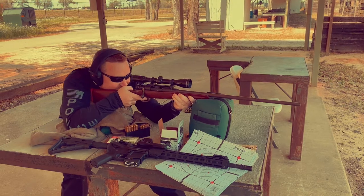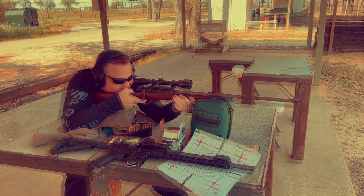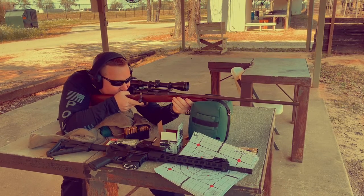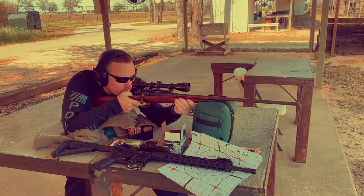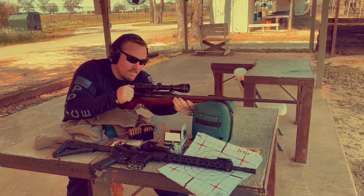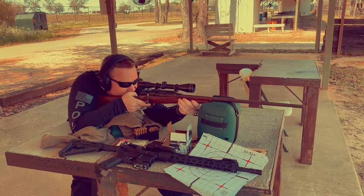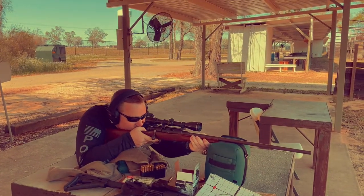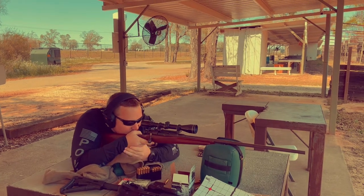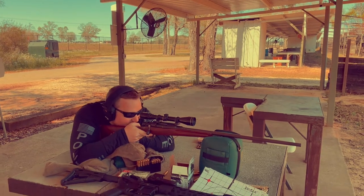Use your support hand to help hold up under the rifle — under the buttstock, under your arm, like this. Something like that.